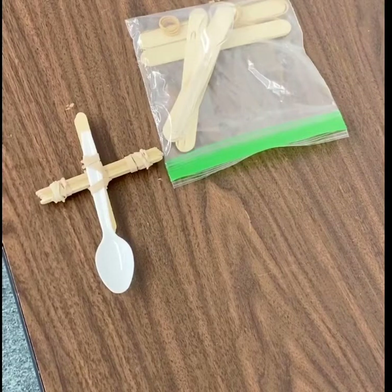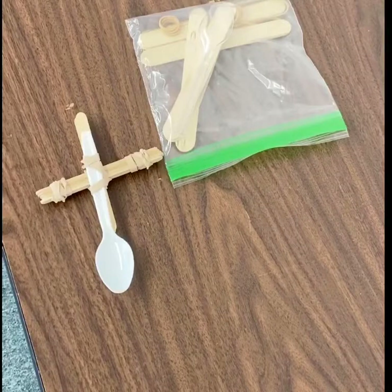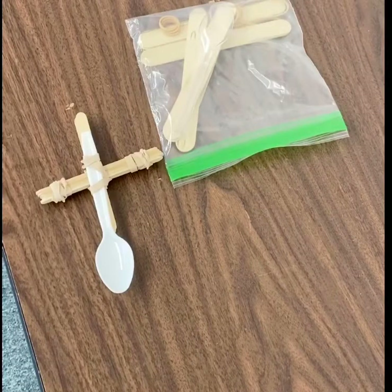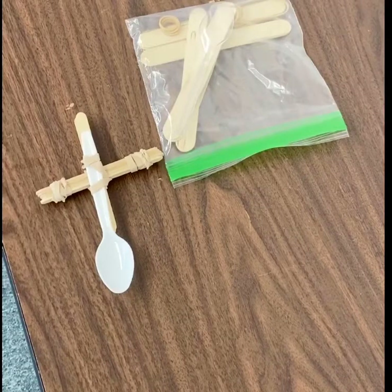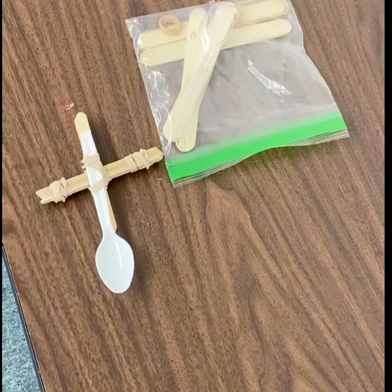Hi everyone! Today we are talking about engineering and we're going to build a simple machine called a catapult. In medieval times they used a very basic idea — let's throw stuff at the castle — and they invented something very effective called a catapult.